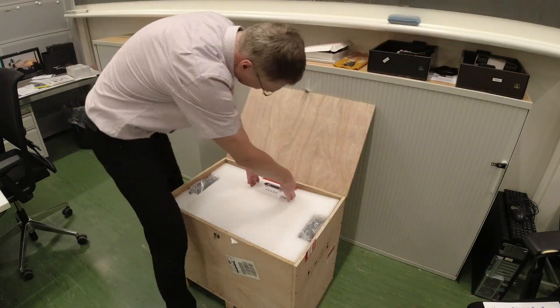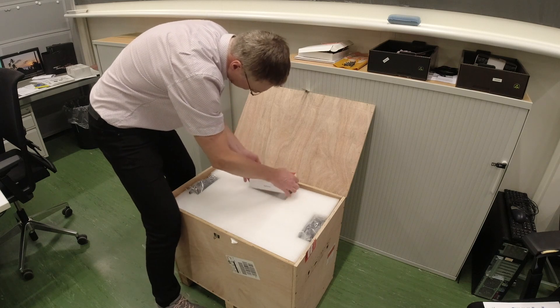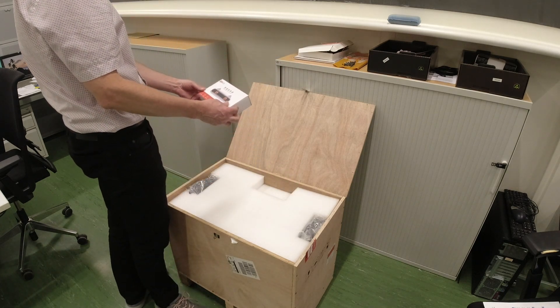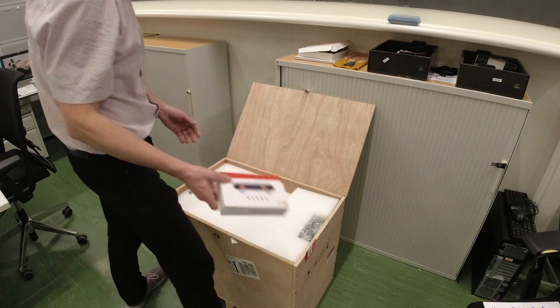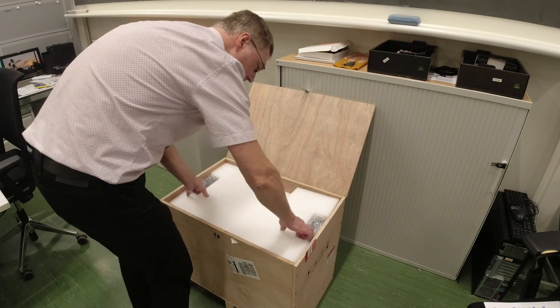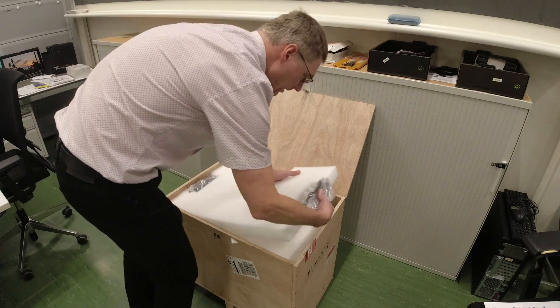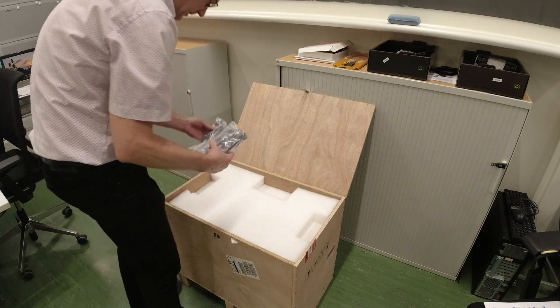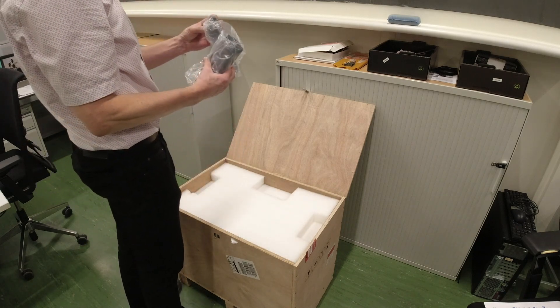What else do we have? We have this box to put it on the screen. We have some foam and a power cord.